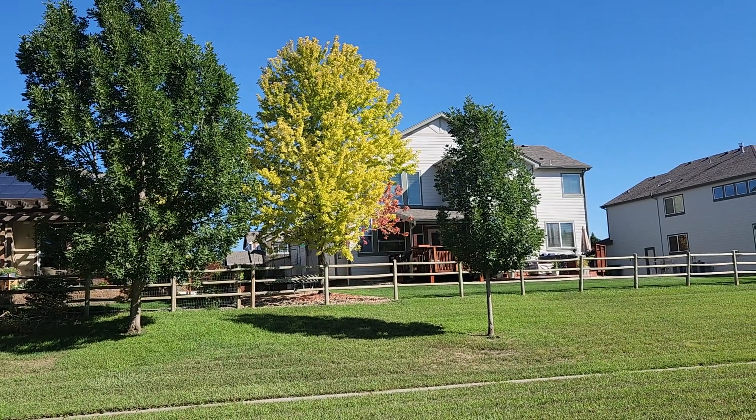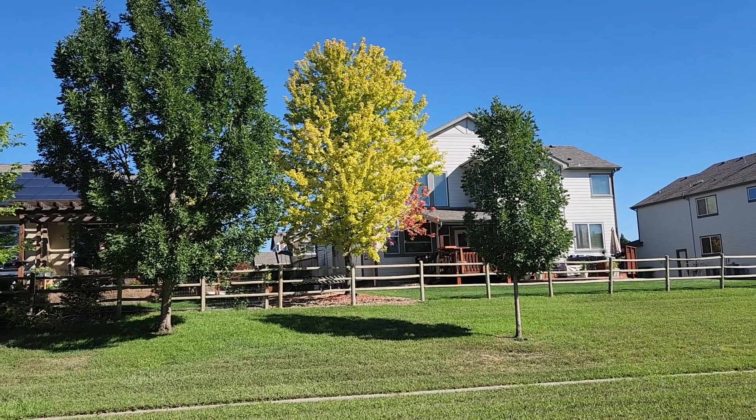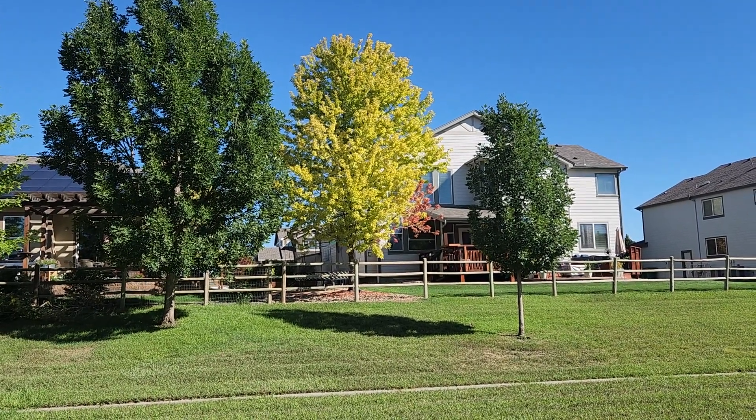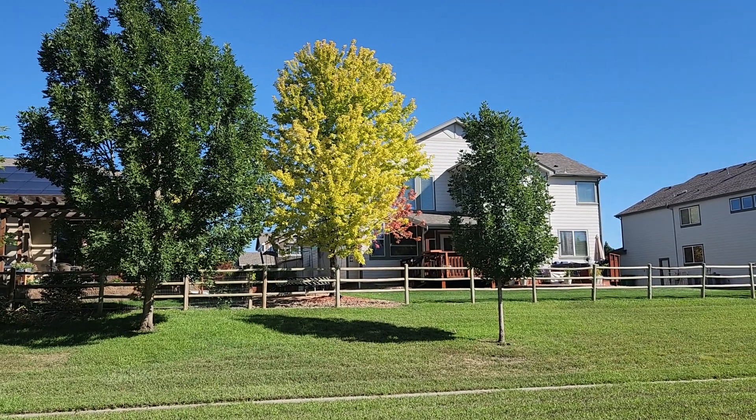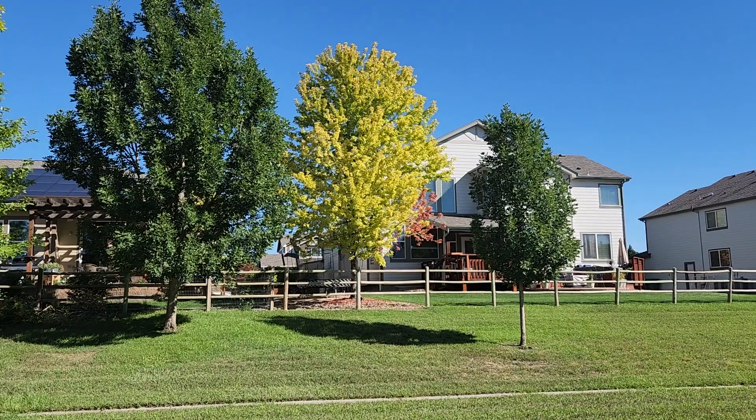What's the difference between the tree on the left, the tree on the right, and the tree in the middle? Obviously, I would hope you would say color — the contrast in color.